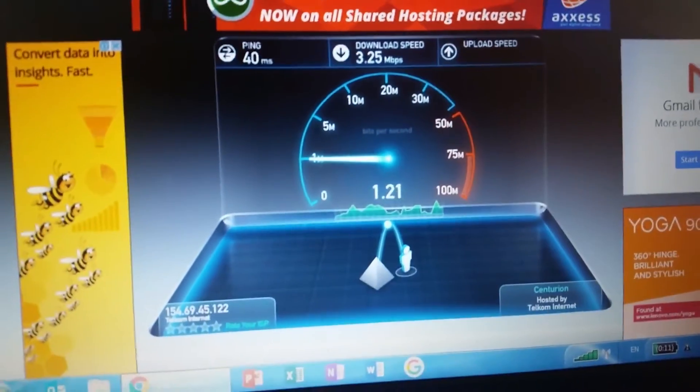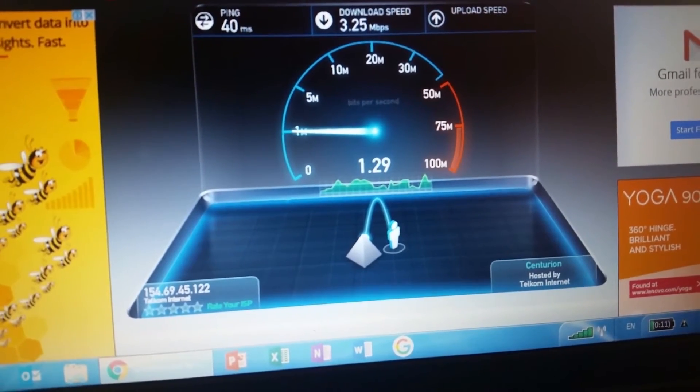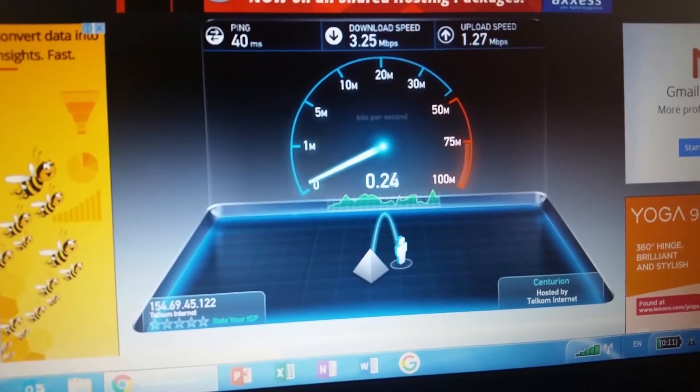So the download speed is 3.25 megabits per second and the upload speed is 1.27.